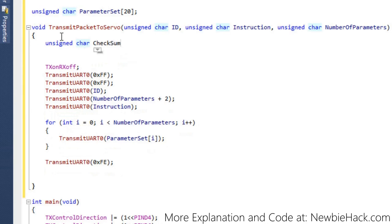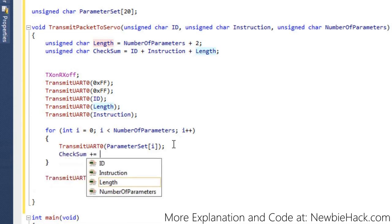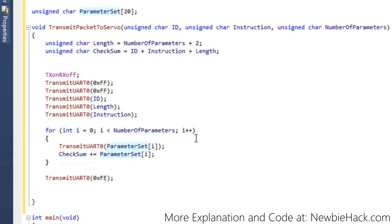The checksum starts as ID plus instruction plus length, then we add each parameter_set entry as we loop through. I'll separate out the length variable for clarity. Inside the loop, we add parameter_set[i] to the checksum. After the loop, we write out the checksum byte as the tilde (bitwise NOT) of the checksum value, which gives the inverted sum as required by the datasheet. Since nothing needs to be returned, the function stays void.